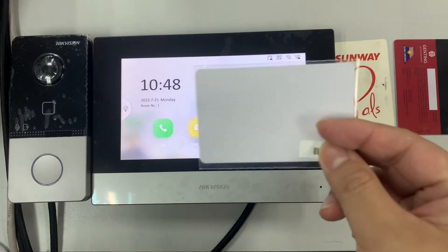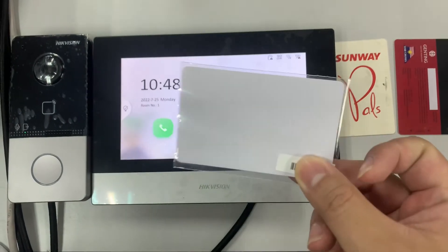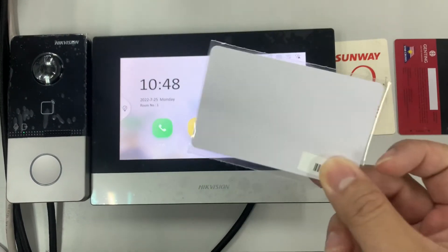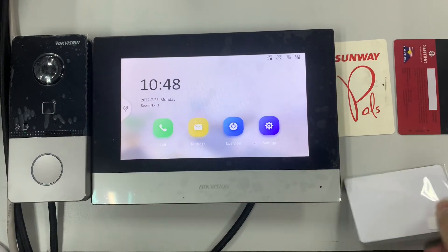First, take this card that comes with the KIS603 — this is called the programming card. Use this programming card to scan over here. You'll see two beeps.